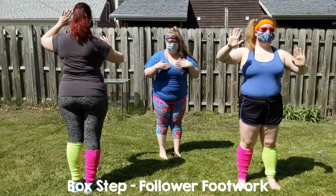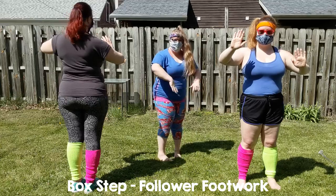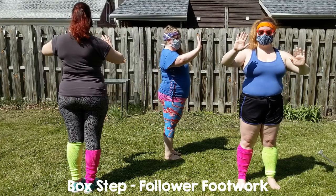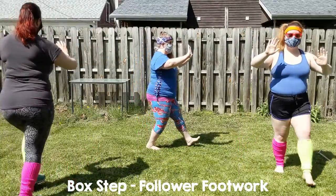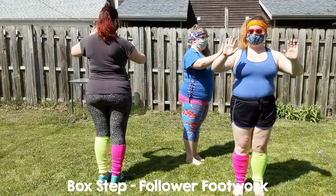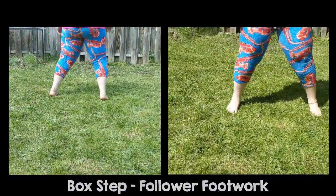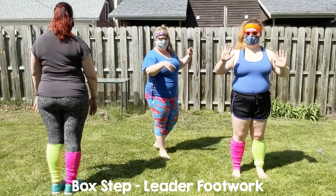Now we are going to go through a quick recap of the footwork for the two steps. We will begin with the box step, focusing on the follower's footwork. Stepping back with our right, side together, forward left, side together, and repeat. Now we move on to the leader's footwork for the same box.